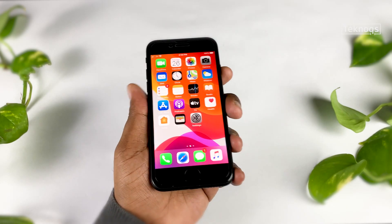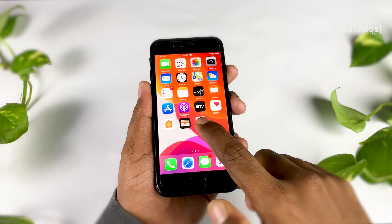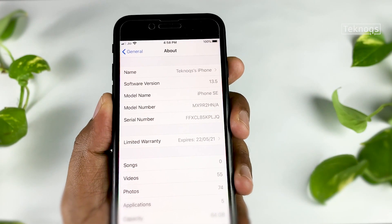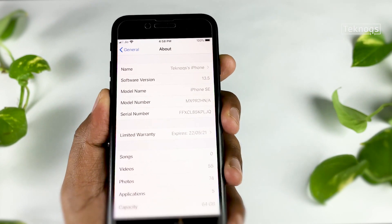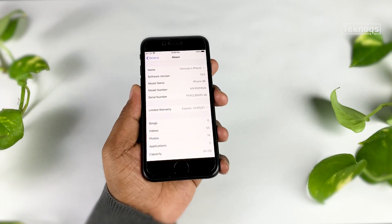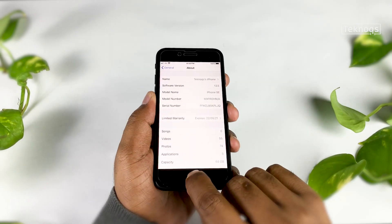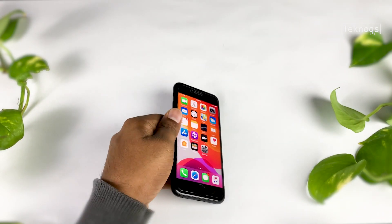Hey guys, welcome back. This is Ashok from Technox. First things first, let's open the About section. This is iPhone SE 2020, currently running on iOS 13.5, and it's a 64GB variant. Today's video is about a full battery charge test of iPhone SE 2020. The iPhone SE comes with a 1821mAh battery — yes, it's a lower capacity battery compared to recent iPhones or any other smartphones.